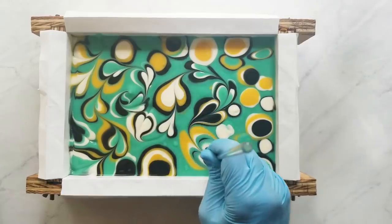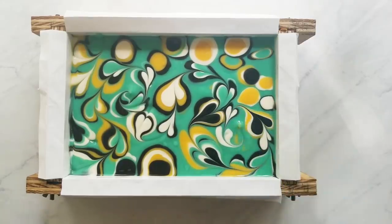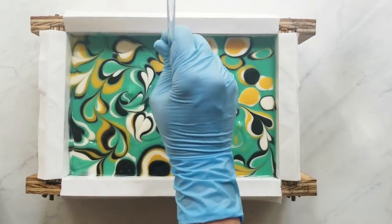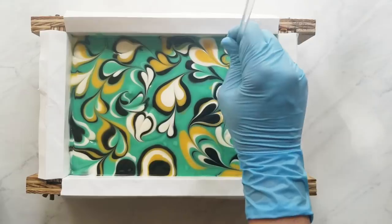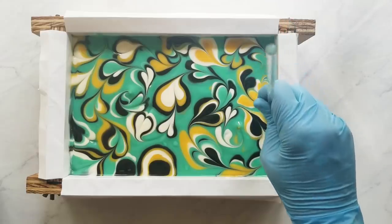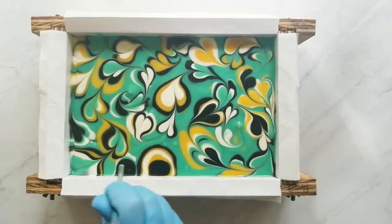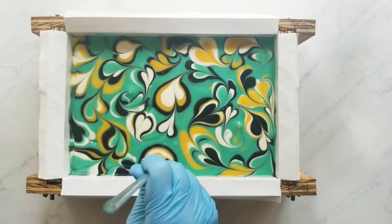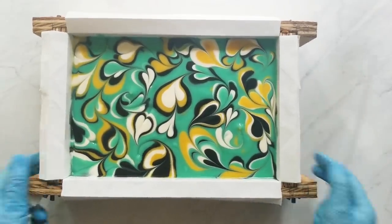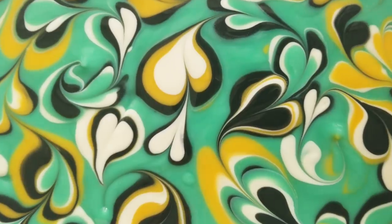When I finished my design, I covered my soap and put it in an oven preheated to the lowest temperature. When I put the soap in I turn the oven off, turn the oven light on, and leave it overnight. In the morning I turn the oven light off and let the soap come to room temperature naturally. This helps it go through gel and also helps prevent soda ash. I keep my soap covered for another 24 hours before cutting.